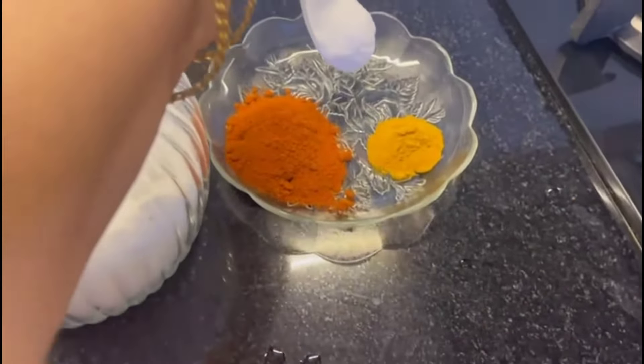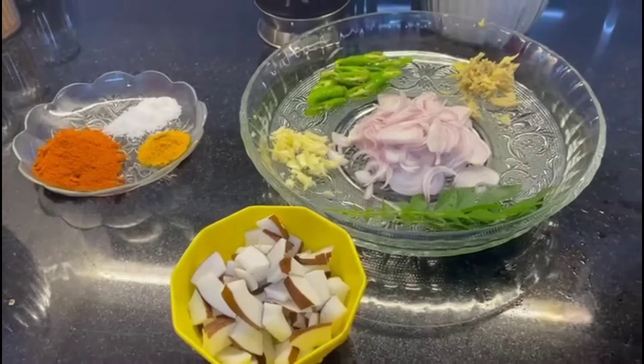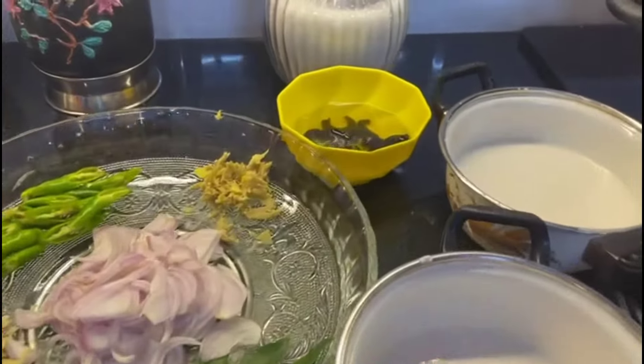Add it to the pan. We are going to make 3 pieces of the pot.